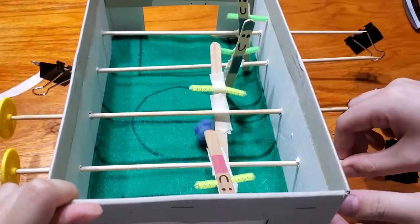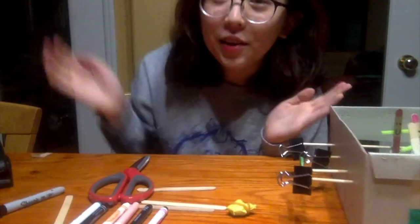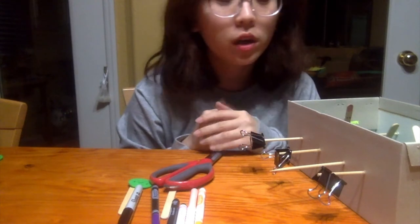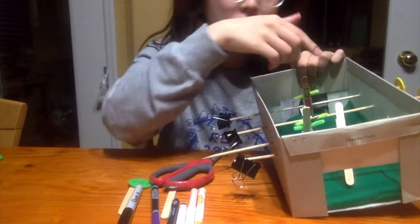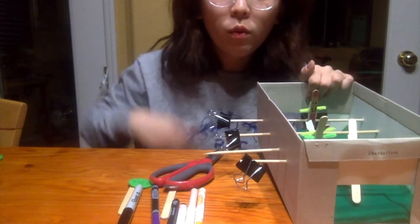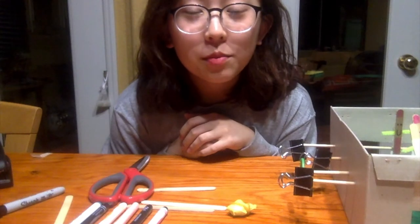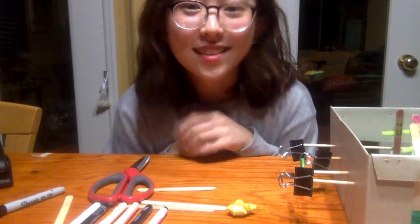Now you can play! Move the skewers to push the ball, and move them sideways to block. That's how you make a tabletop soccer game. Think about ways to improve it — like putting two players on one skewer, or decorating the box in your own style. Consider what other materials you could use for handles. Bring your family or siblings to play. Thanks for following along — see you later, bye!